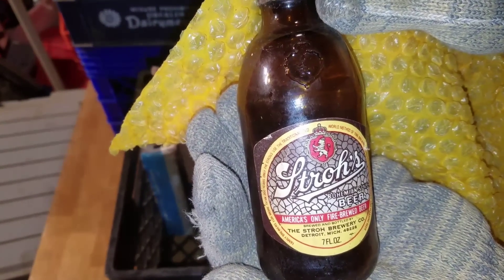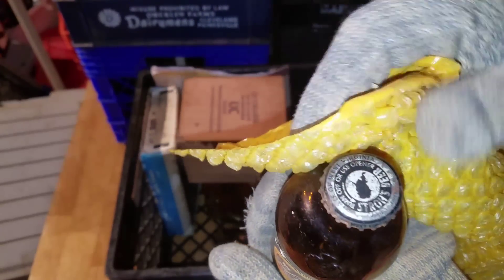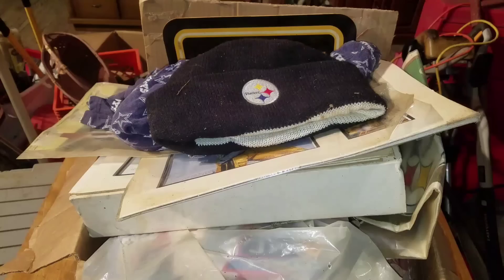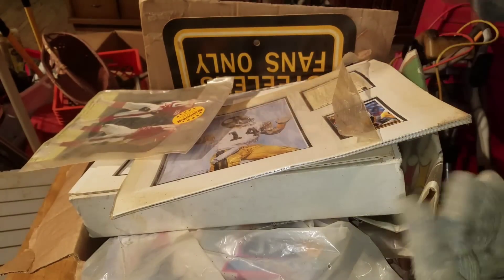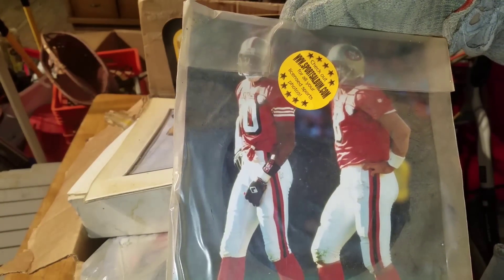America's only fine brewed beer — I'm not sure how you'd pronounce that; it still has the cap on and everything. This box looks like a complete and total waste of storage and space — it's garbage, absolute garbage.